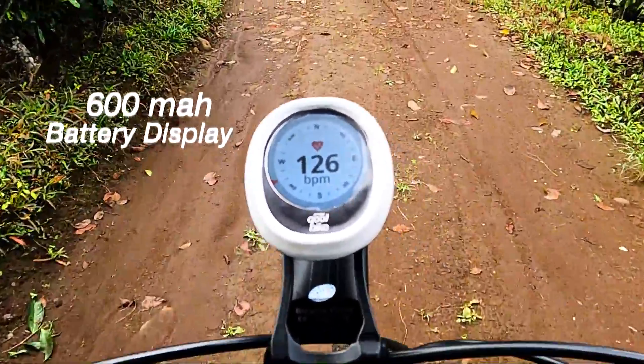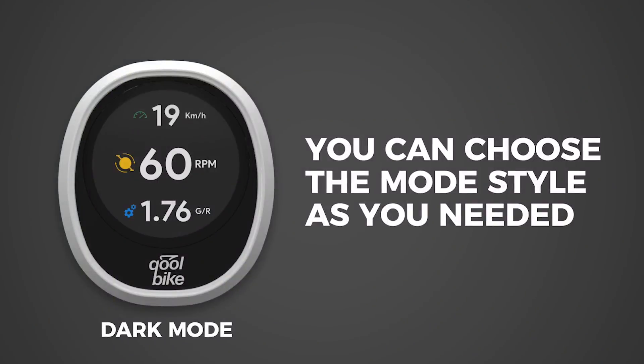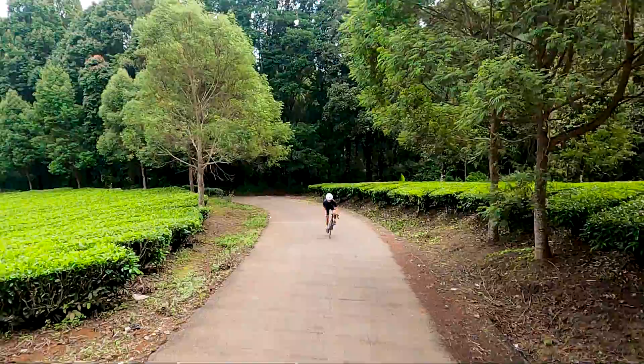The Dynos D1 bike computer is very easy to customize. You can personalize your bike computer display by choosing the mode that most fits your style.